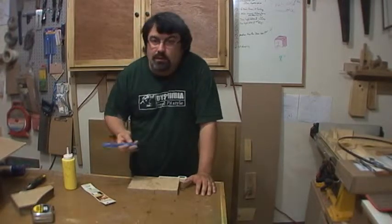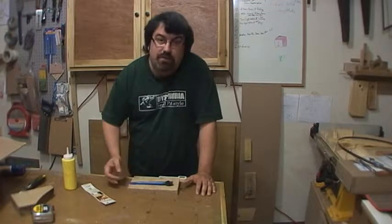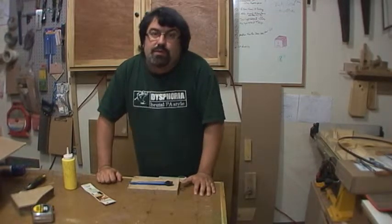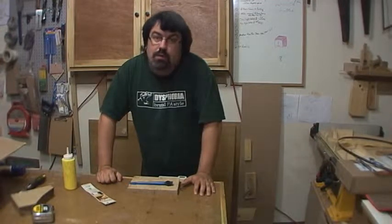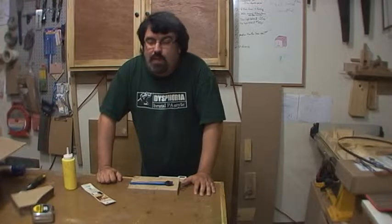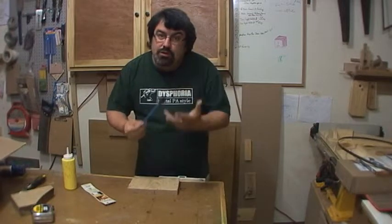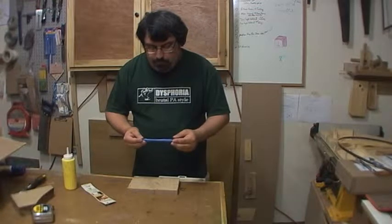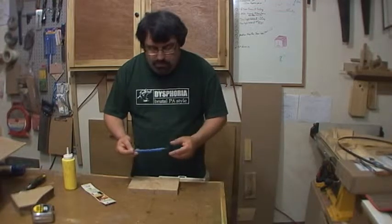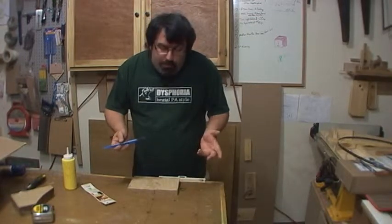I'm for anything in life that you can reuse. I think we tend to be way too wasteful, especially in this country, in America. We tend to buy things with a lot of packaging and one-time disposable things. So I like stuff that you can use over and over again, or at least for a really long time. I think it makes sense, and it's good environmentally as well as for your budget.